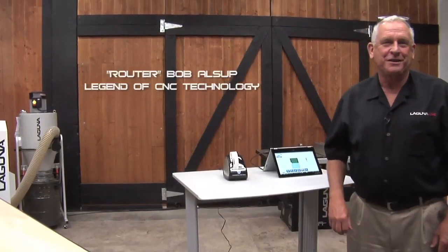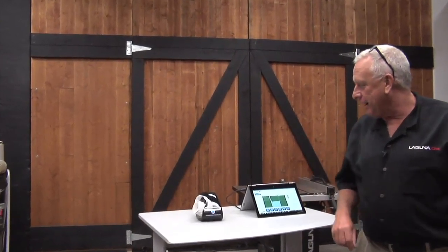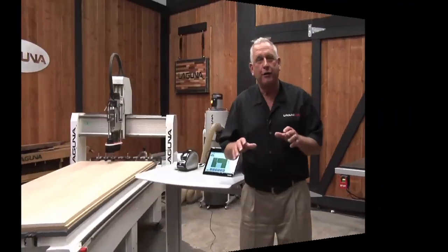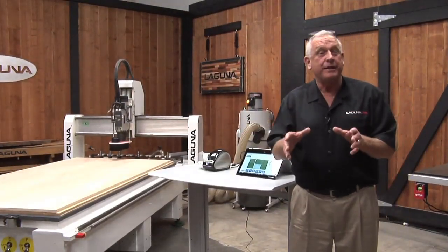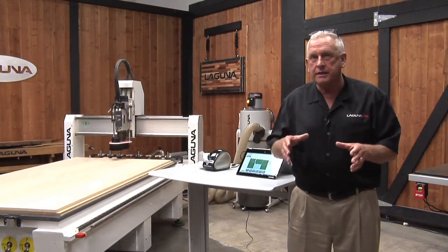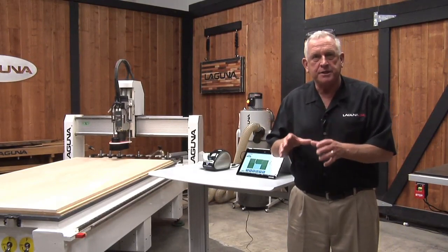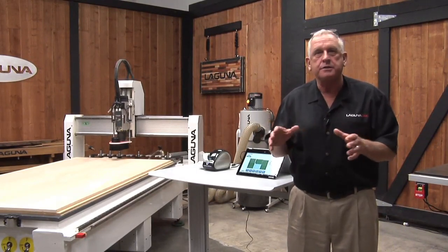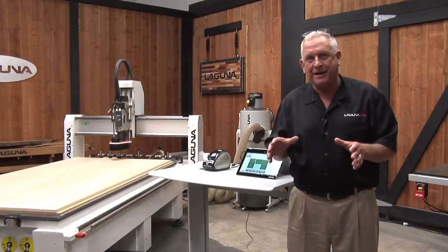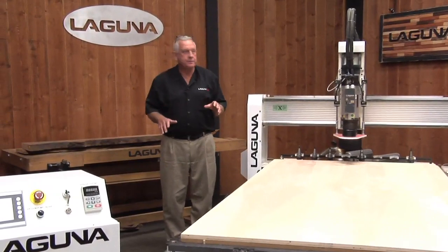Hey, I'm Bob with Laguna Tools. We've got a great video for you today. If you'll notice here, I'm using a label printer. This is a brand new option that's part of Mosaic, and it's really exciting. This new feature from Mosaic is really timely because I wanted to do a video about becoming a CNC cabinet shop, and specifically how you become successful at that, and some of the apprehensions that as a business owner you might encounter. The machine we're using today is the flagship of our product line for cabinet shops.